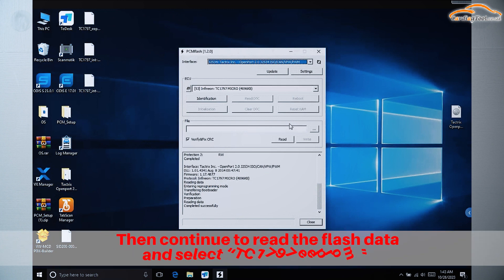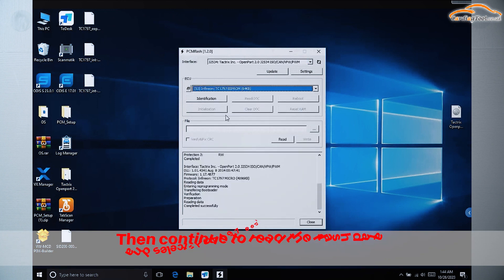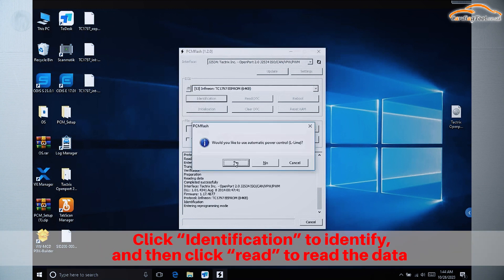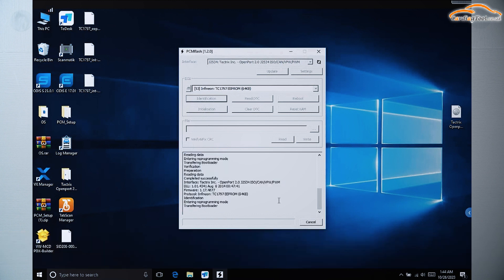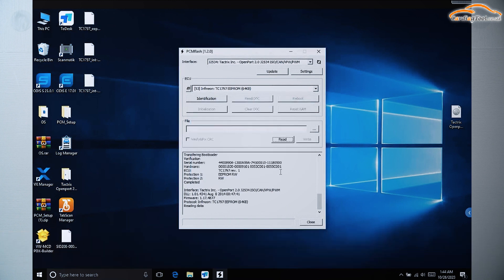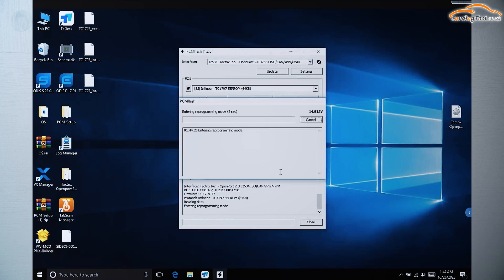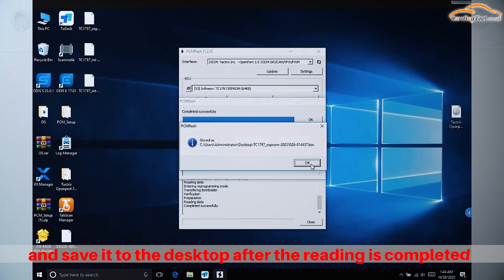Then continue to read the flash data and select TC1797 EEPROM. Click Identification to identify, and then click Read to read the data. Select the password file that has been read, click OK to start reading, and save it to the desktop after the reading is completed.